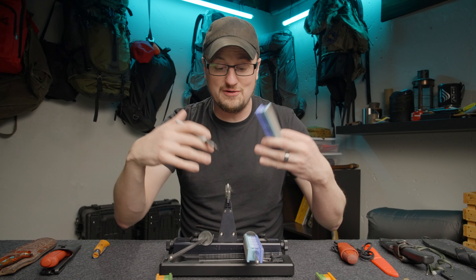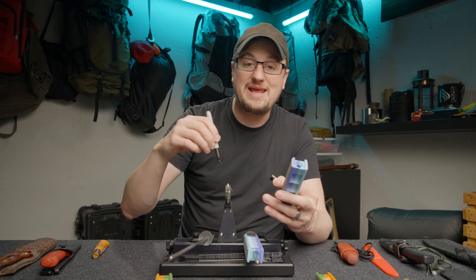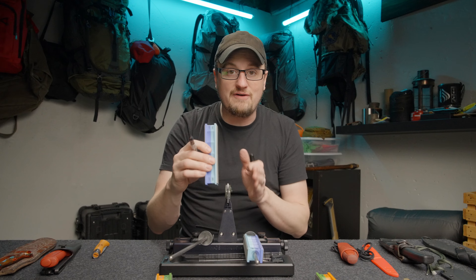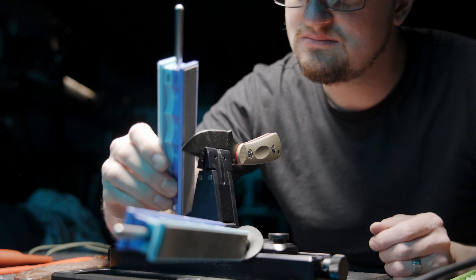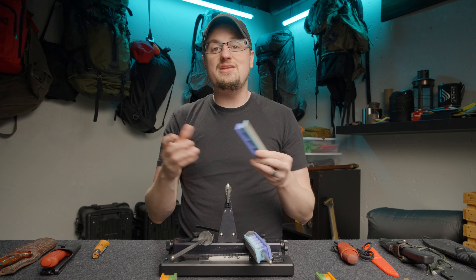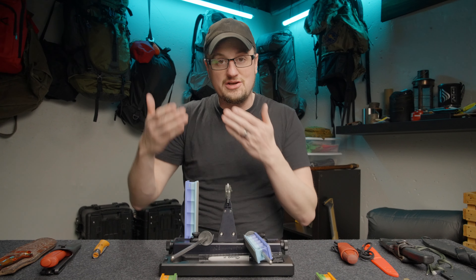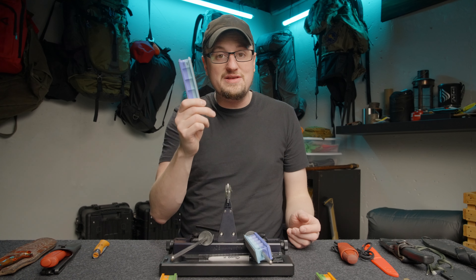When you set up a knife for the first time on this system, you actually use a marker — like a Sharpie — to put ink on the side of the blade. That just helps to show you where the stone is interacting with the blade, so you can make fine-tuned adjustments to the angle and the placement within the vise. If the stones get loaded up with marker ink over time, all you have to do is wash them with soap and water with a toothbrush, then set them up on their end so they can drain and dry.